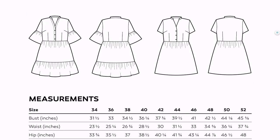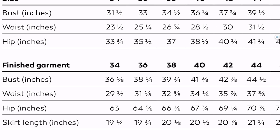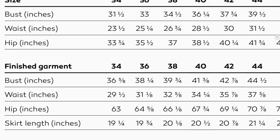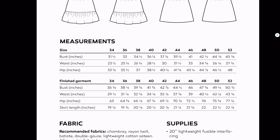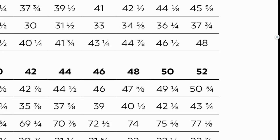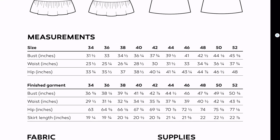I'm going to flick over to the pattern and tell you my body measurements and how much ease there is in the finished size, so you've got an idea how that translates onto the body. I fitted pretty much exactly into the size 38 — for example, at the waist my body measurement is 26 and three-quarter inches, but the finished waist is 32 and three-eighths. And just to show the size range on this pattern — that's the size that it goes up to.